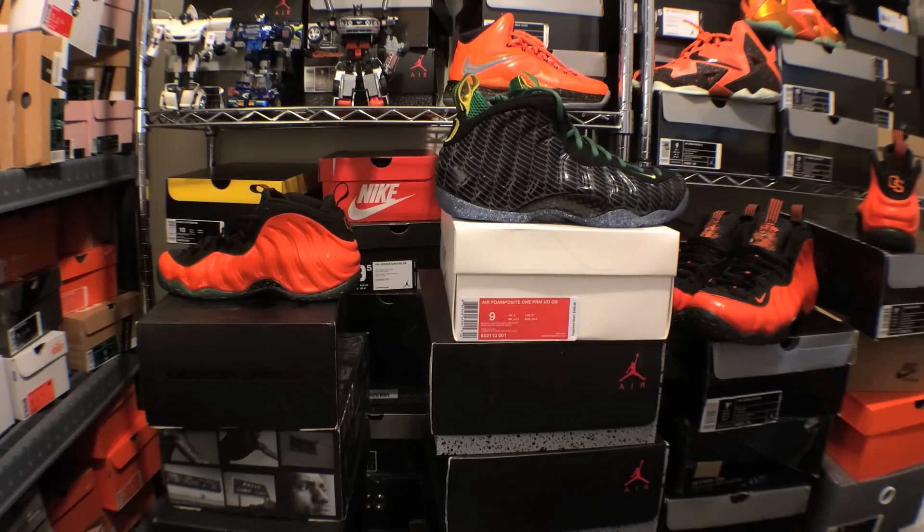That being said, it sucks because I really do like the shoe. I think it's a pretty dope shoe, but I'm an Oregon State alumni and all that — these things don't belong here. But I can appreciate what they are, and I did want to show you guys an up-close look at the shoe, so bear with me.